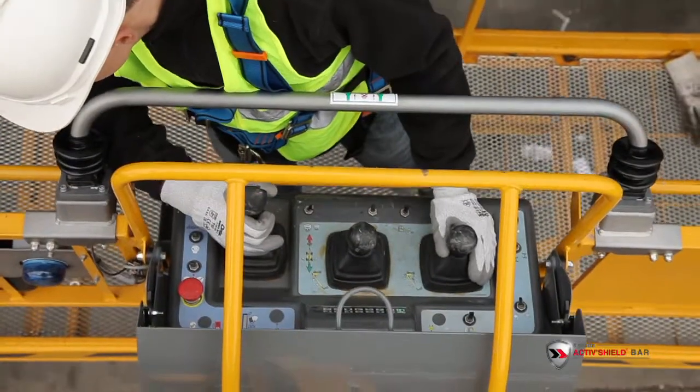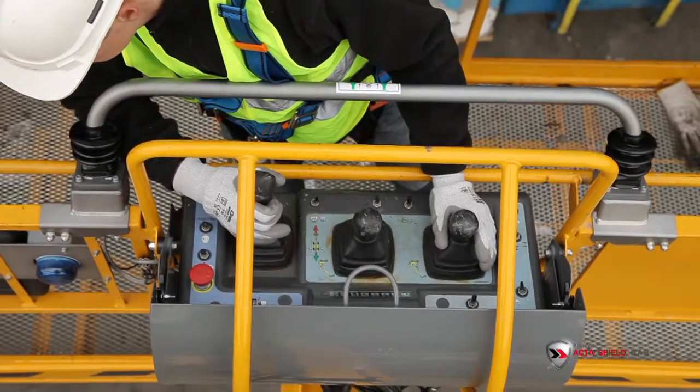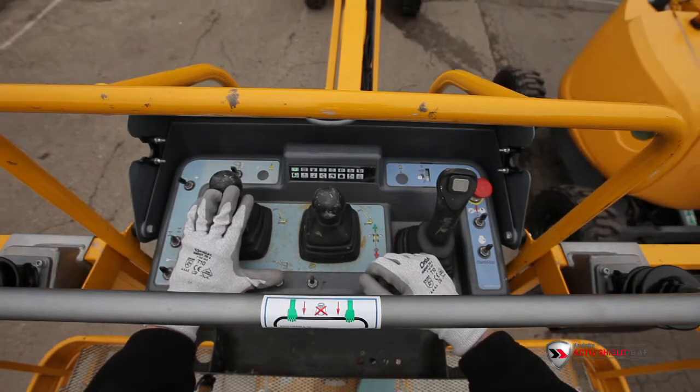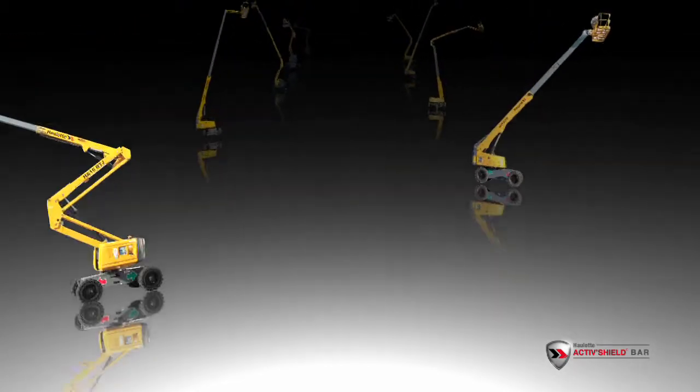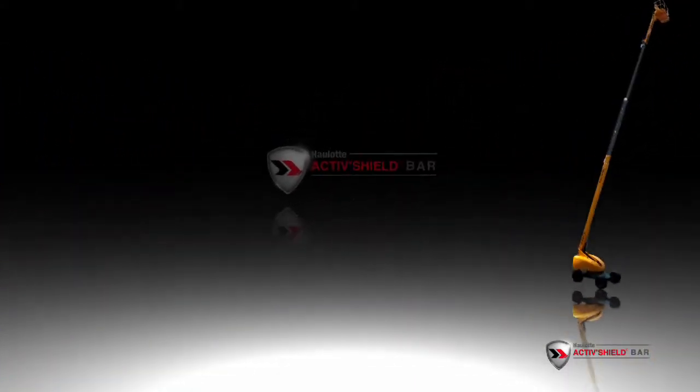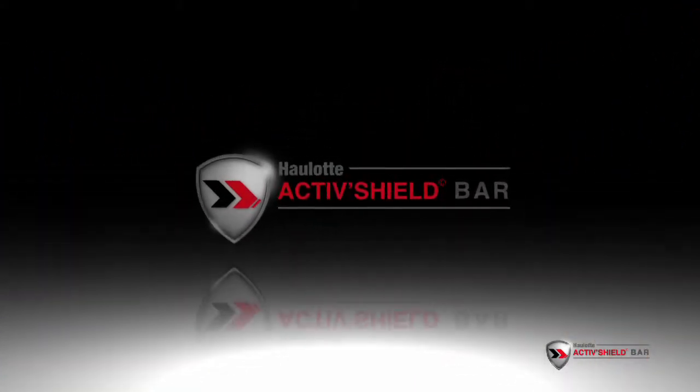This system has been designed to preserve the working envelope and also to maintain excellent visibility and ease of use of the controls. The ActiveShield bar is now available on all new diesel booms, and a retrofit kit that can be fitted to OLUT diesel booms from 2008 onwards will also be available.